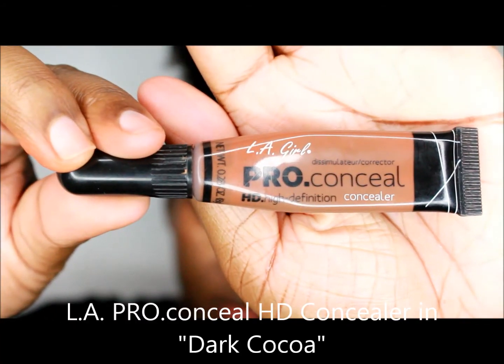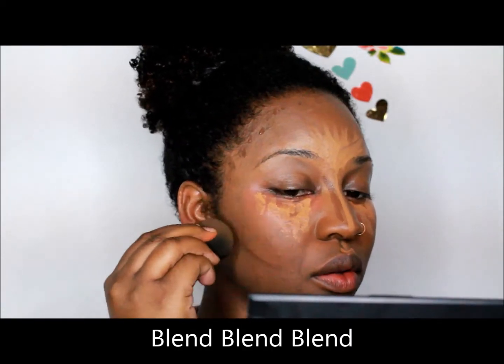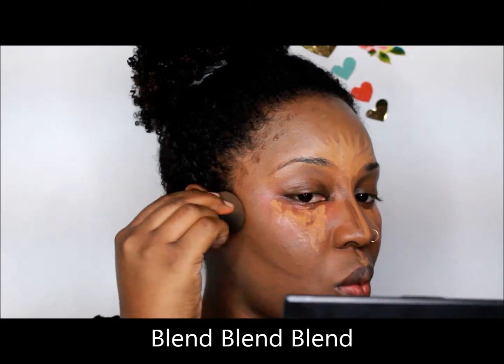I use Conceal HD Concealer in Dark Cocoa. I place the contour along my forehead, my temples, and underneath the cheekbones, also on the side of the nose. I start with the darkest color so that it doesn't fade off into the highlight.